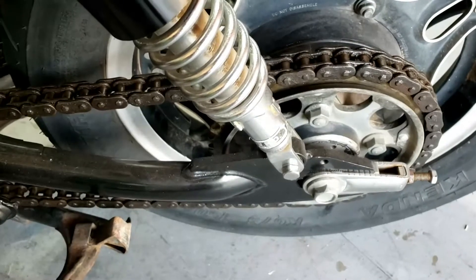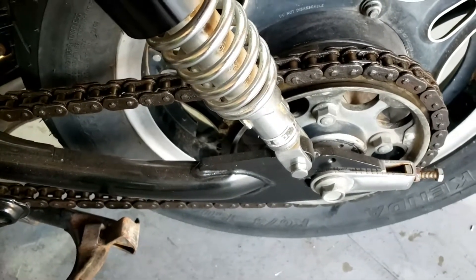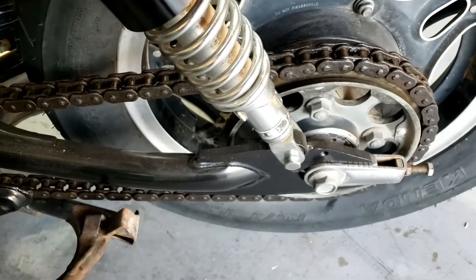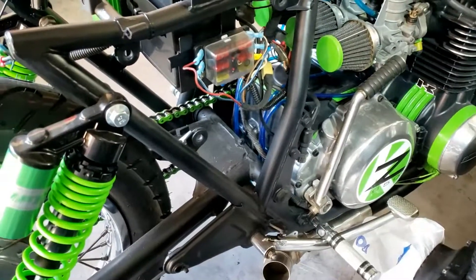I still can't find a master link in the chain to get it off, so I think we'll have to resort to our normal method, which will involve Mr. Kawasaki — the angle grinder, not the motorcycle.